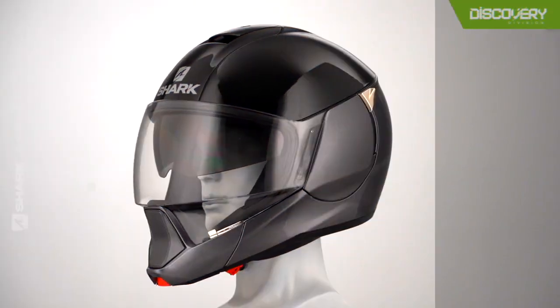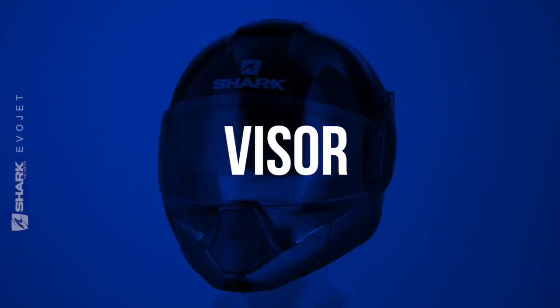This helmet features a brand new innovative design inspired by the urban mobility scene. As you can see, the visor has a huge range of vision and is a class one optical rating, equal to our race helmets.